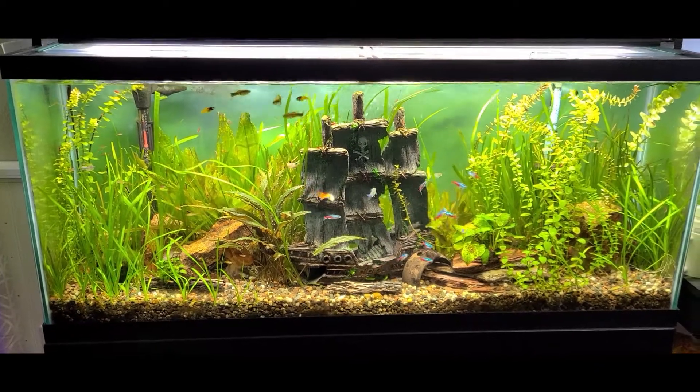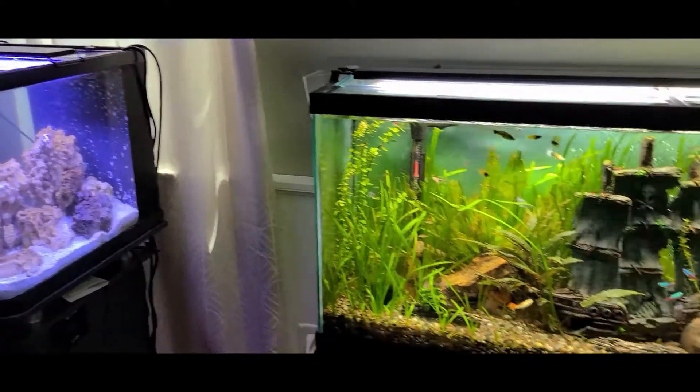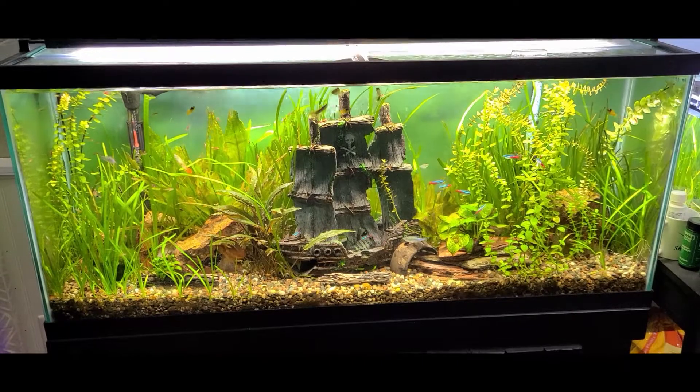Yeah, wanted to show you guys an update on what's going on with the peacock gudgeons. I'll make another video for what's going on over here — I know it's a surprise. Hope you guys are doing good, enjoy!